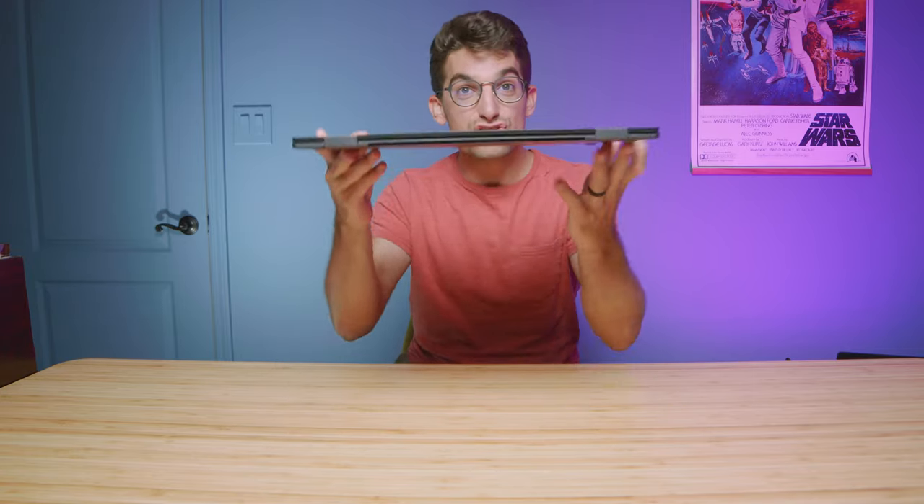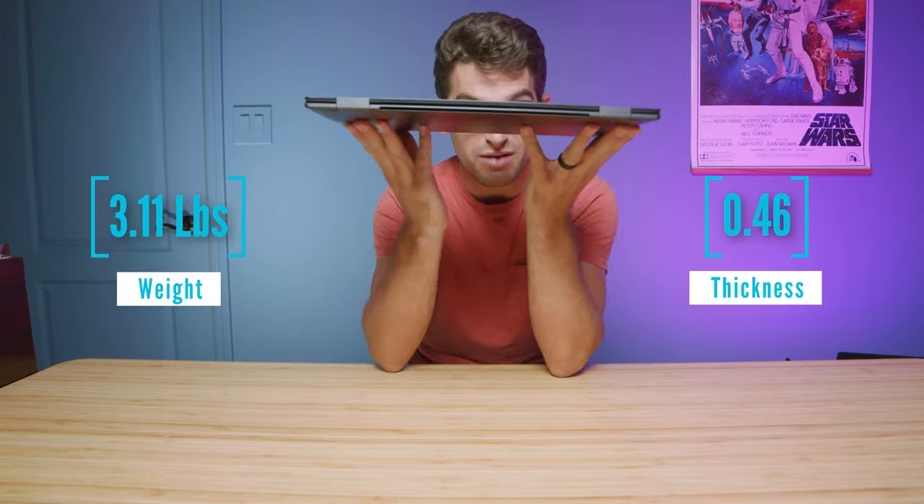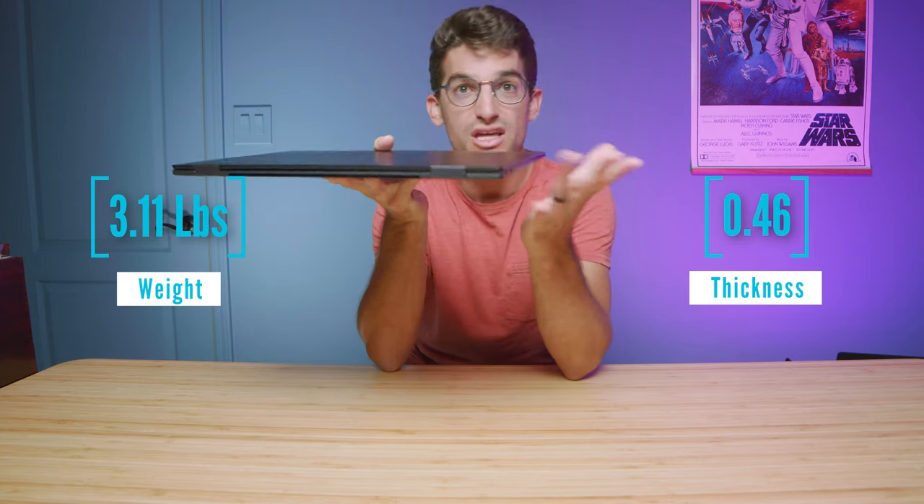The build quality on this is great. It's an aluminum chassis — so thin and light. That's one of my favorite things about this laptop: it's so thin, so light, has solid battery life, and great performance.